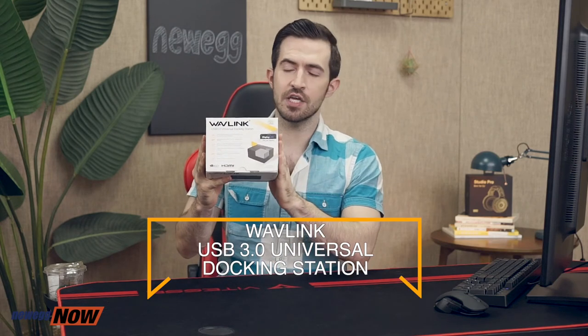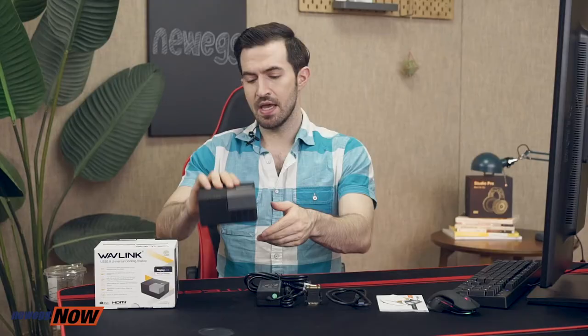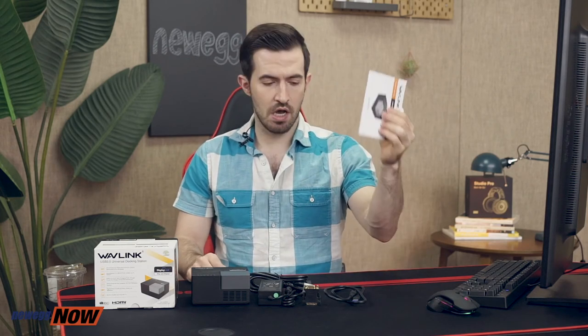What's up eggheads? I'm Kenan, one of your product hosts with Newegg Now where we introduce you to the latest tech for the greatest prices. In this segment we are taking a look at the Wavelink USB 3.0 Universal Docking Station. Let's open the box. In the box you've got the Wavelink Universal Docking Station, a 12-volt 4-amp power adapter, one DVI to VGA adapter, a 3-foot USB cable, and lastly an instruction manual and a warranty card.